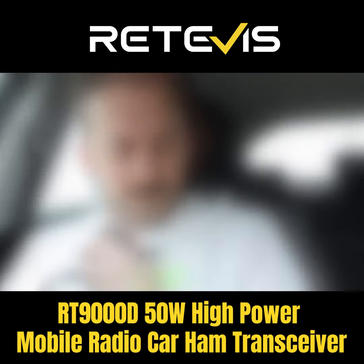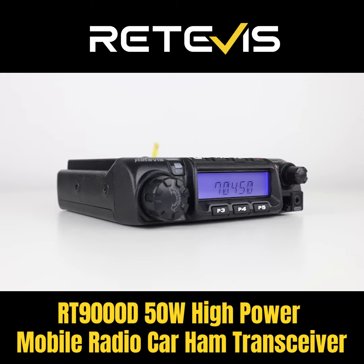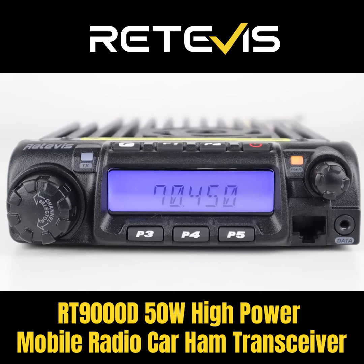Yep, Tony, catch you there. M3 HHY Mobile, Mike 3, Hotel, Hotel Yankee Mobile, I'm just getting the logbook out. You're my first contact on 4 metres, back to you. Okie dokie, HHY Mobile, Golf 4 November Golf Victor Mobile. Name is Tony, Tango Oscar Norway Yankee. I'm in Haslingdon, do you want to go down 25, down 25 to 425, over? Yep, Tony, catch you there.